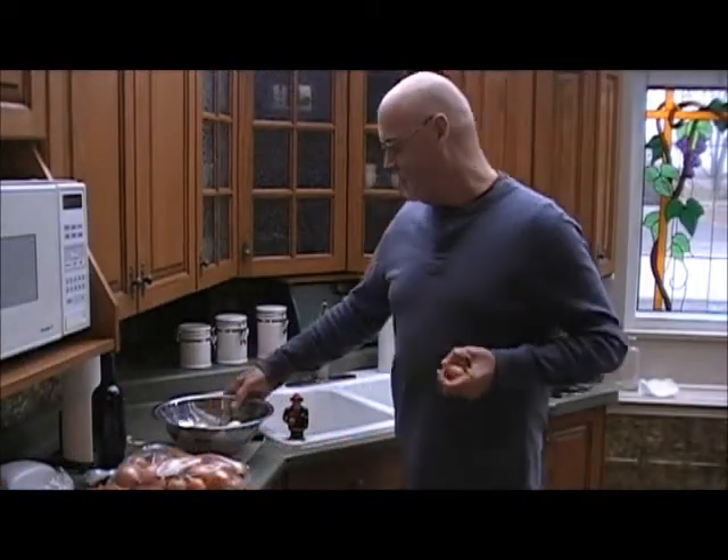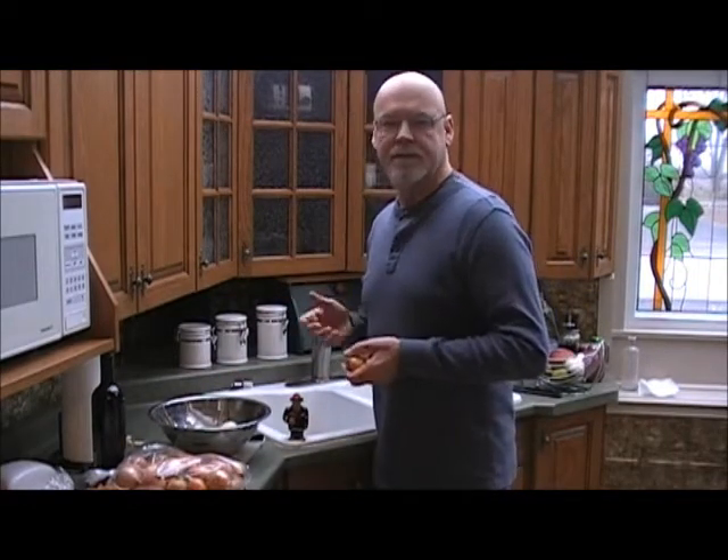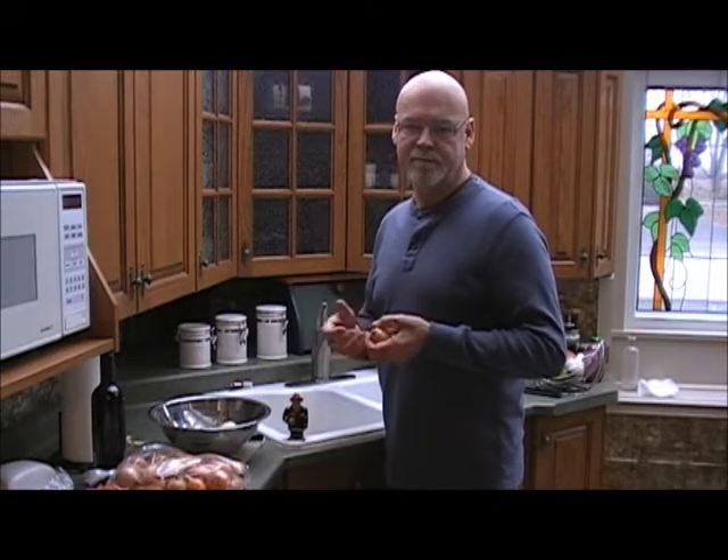What I've done with these onions is peeled them, and what we're going to do is slice them. You can either slice them with your knife or use a food processor. Once they're all sliced, we'll put them in the pan and sauté them — or make them sweat. We'll show you pictures of that so it all works out.